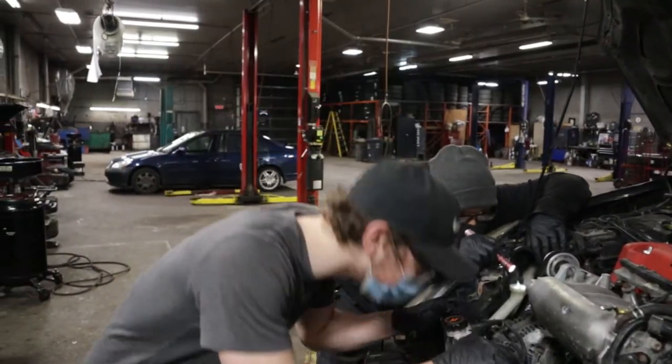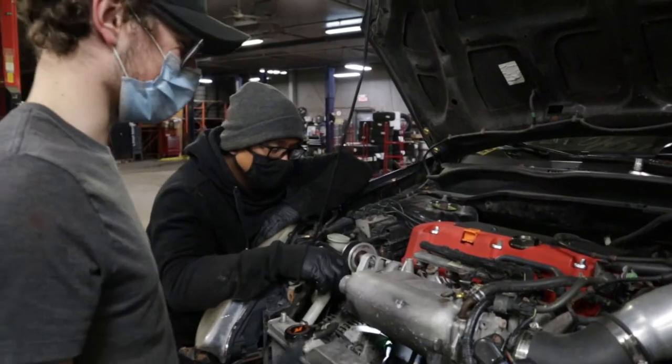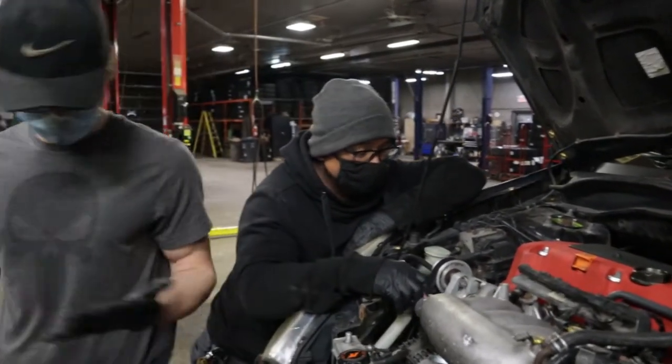I am changing my starter, and every time this car is on the channel, it has broken problems. I know your car is going to be the project car, I know.